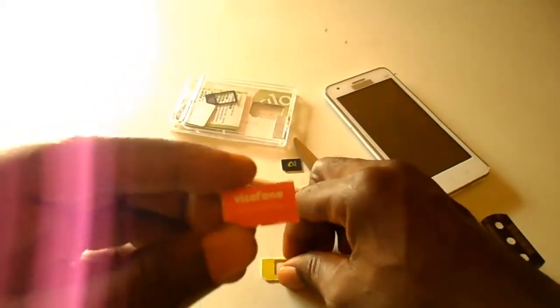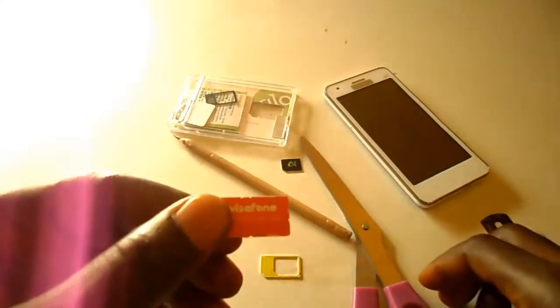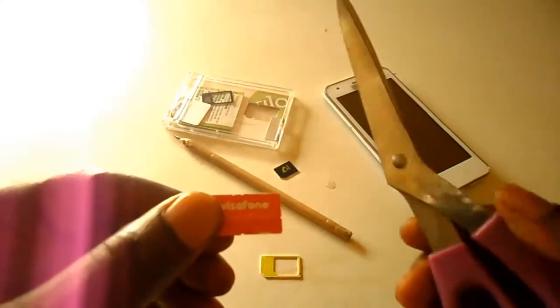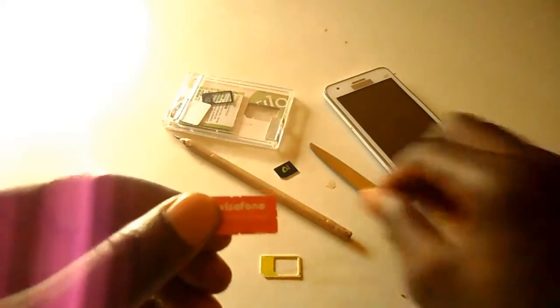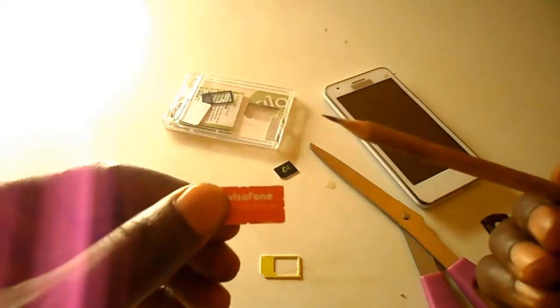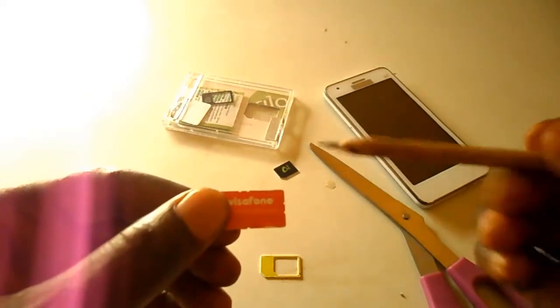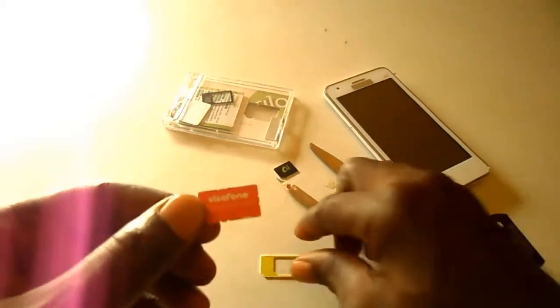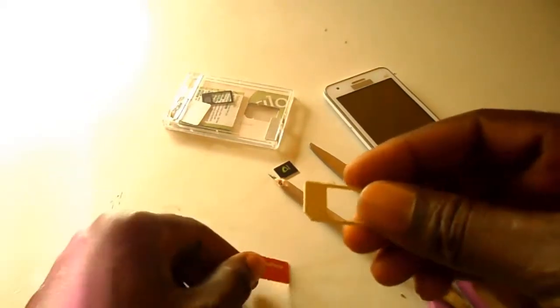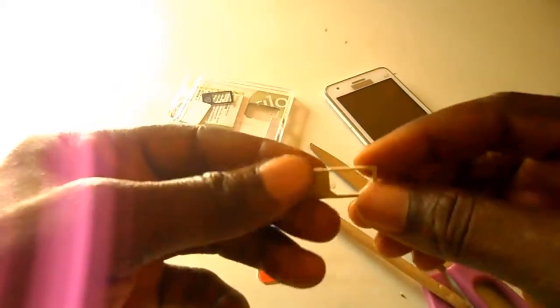What you'll be needing here is a pencil — a lead pencil — and very sharp scissors. Make sure the pencil is sharpened and the tip is very sharp. You also need a regular SIM adapter.